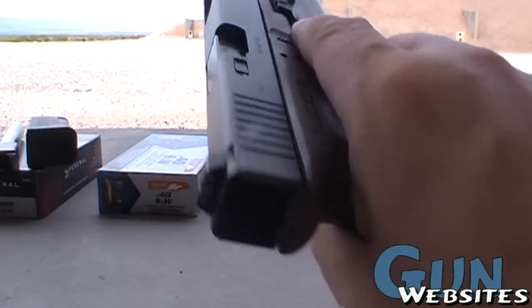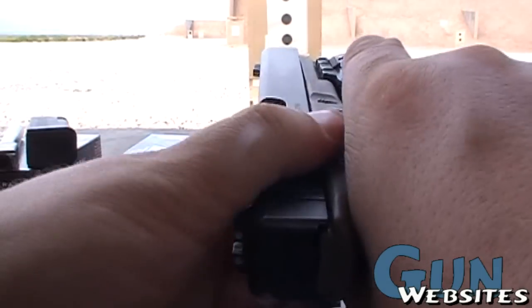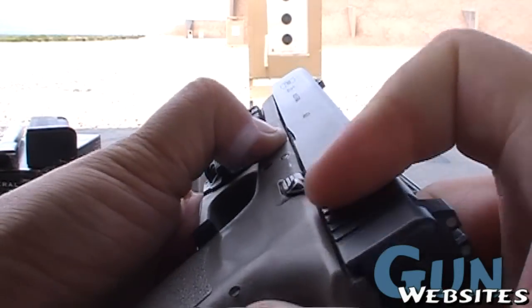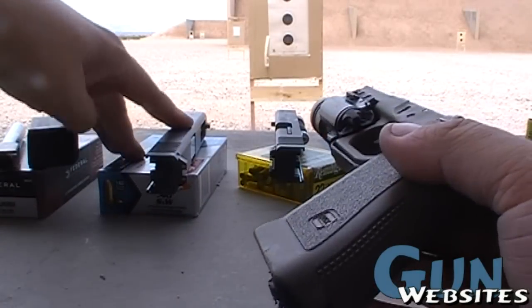Alright, another in the series of playing around with my Glocks here. This is a Glock 35, 40 caliber. Make sure that it's empty. Take it down. And now the .40 cal here.